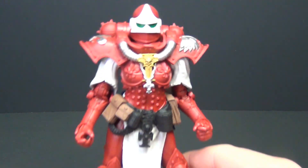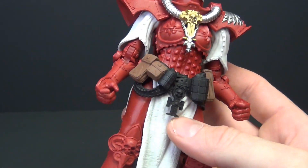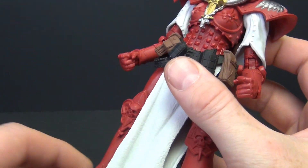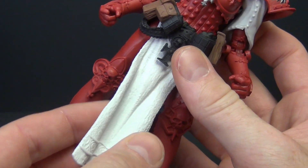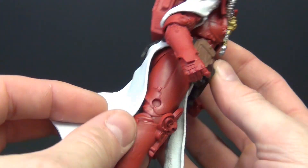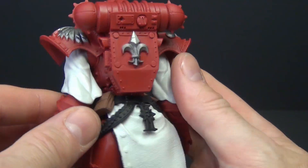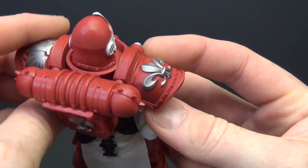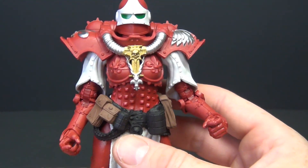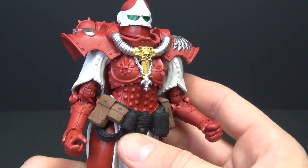I'm going to keep this one pretty quick. Same sculpt, I know, but a really nicely done sculpt. I love the belt, I love the texturing on the material here — obviously just plastic — but this kind of skirt piece that hangs down is nice and flexible, looks good, well done. We've got emblems on the shoulders and various details throughout.